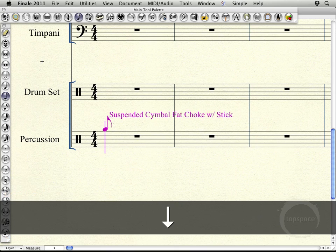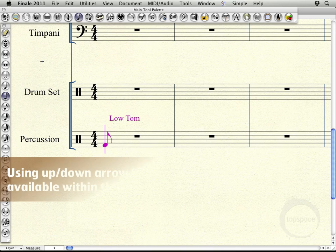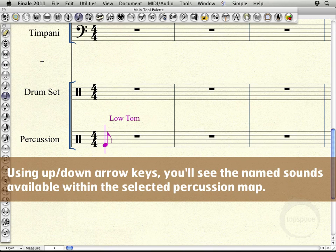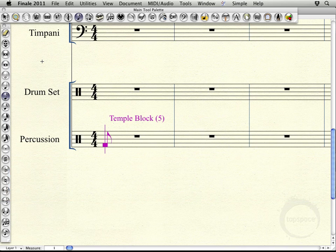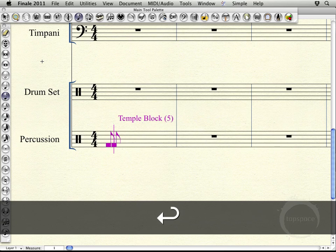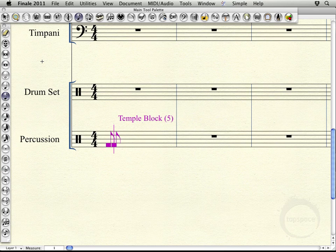So what I'm going to do is write a little temple block part that sort of mirrors the marimba line that I wrote in the last video. As you can see as I scroll down, there's a whole slew of sounds on this concert band combo that can be accessed using the arrow key. So I'm starting in temple blocks, got an eighth note selected. I just want you to pay attention and see all the extra added sounds that we go through as I'm adding in notes here. I'll hit enter and add my eighth note, then scroll up to the next temple block sound.